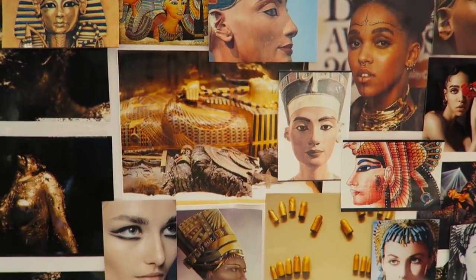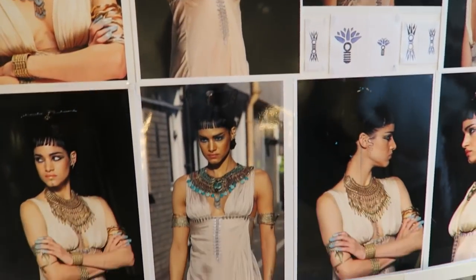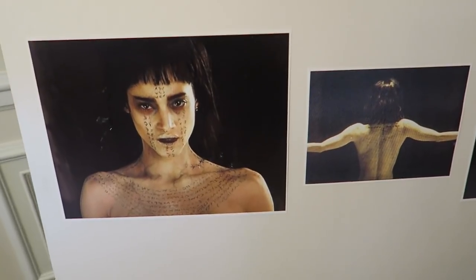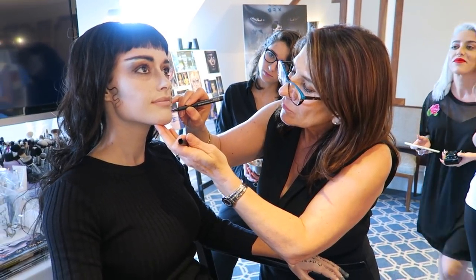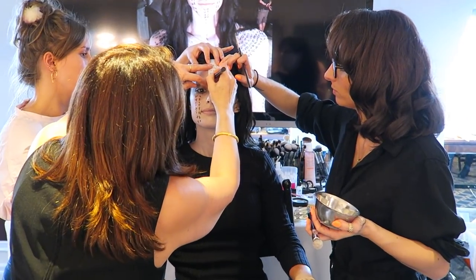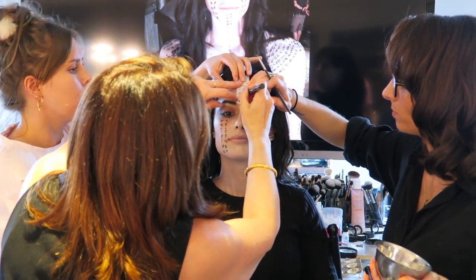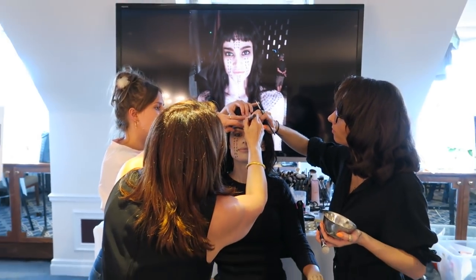It was so fascinating to learn about all the inspirations she used to develop the various looks, everything from ancient Egyptian artifacts to modern-day fashion trends. Today I'm going to recreate the look shown to us by Lizzie Giorgio and add my own little spin on things. I was provided with a set of the exact same products that Lizzie used on set, and most of the products are by MAC Cosmetics. So let's get started with this Princess Amonet look from The Mummy.